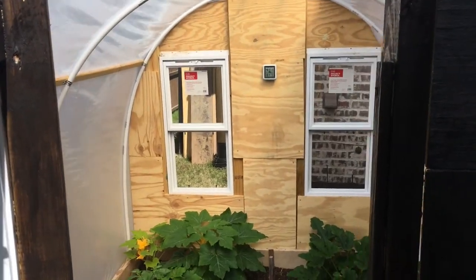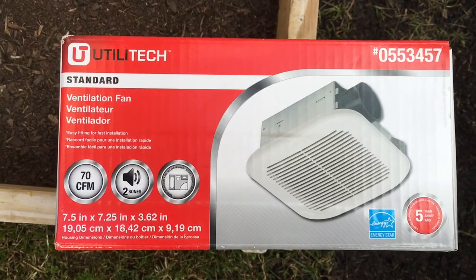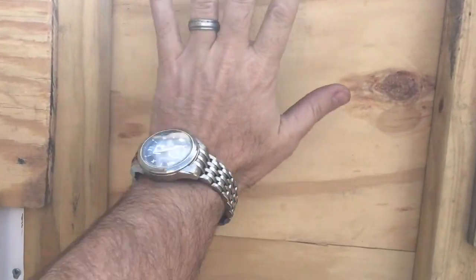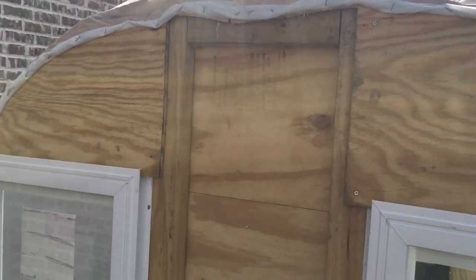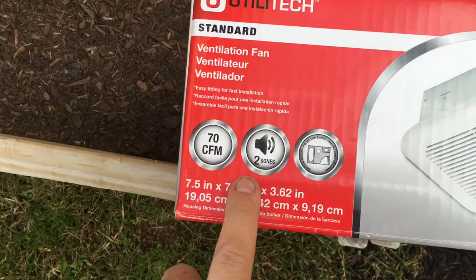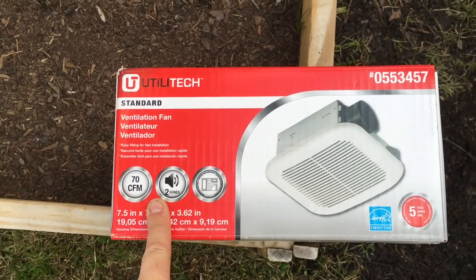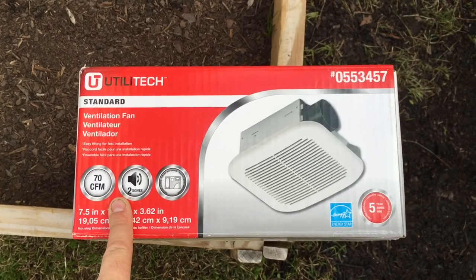I wanted to show you what I'm going to be installing. What I have here is a standard ventilation fan — the kind you usually see in bathrooms. My goal is to install it up here in the greenhouse. I got this one for $50. I could have bought a cheaper one for $15, but it was a lot noisier — rated at 4 sones. This one is quieter at 2 sones, and being outside I didn't want it to be too loud.